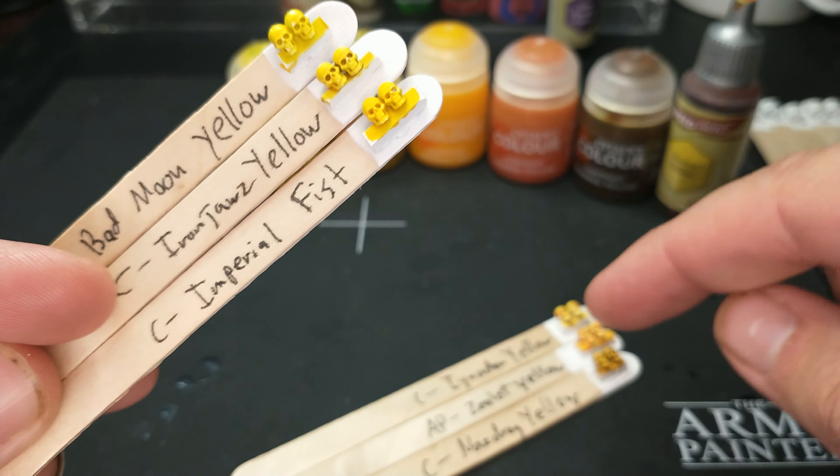Now here's a weird observation: notice the Citadel colors — the text is white on most of the bottles, but for some reason it's black on Bad Moon Yellow. Is the color of the paint in the pot somehow too light, crossing a threshold that triggers black text? You might notice that on some Games Workshop pots. But then this other color here is pretty light with white text, and we're back to black text on this darker pink horror. So I don't really know if there's a pattern — I just think it's interesting that of all the yellows, this is the one with black text.